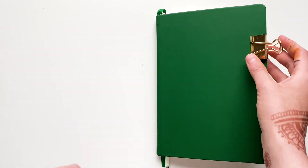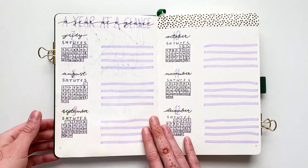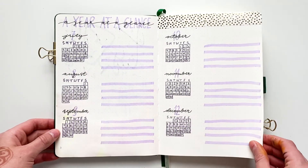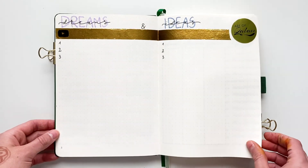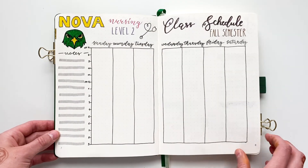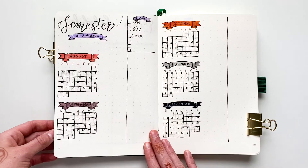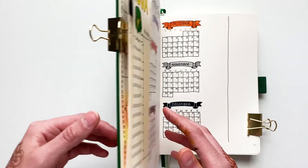And this is it. Here is a flip through the first pages of my new bullet journal — let me know what you think about it. If you enjoyed this video, don't forget to like it, and I would love for you to subscribe to my channel if you haven't already. You should also check out my other social media handles, and I will see you next time. Assalamu alaikum.